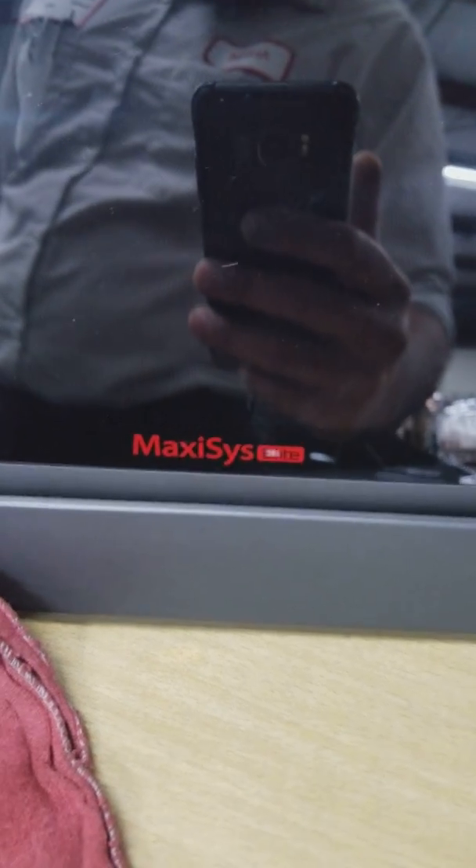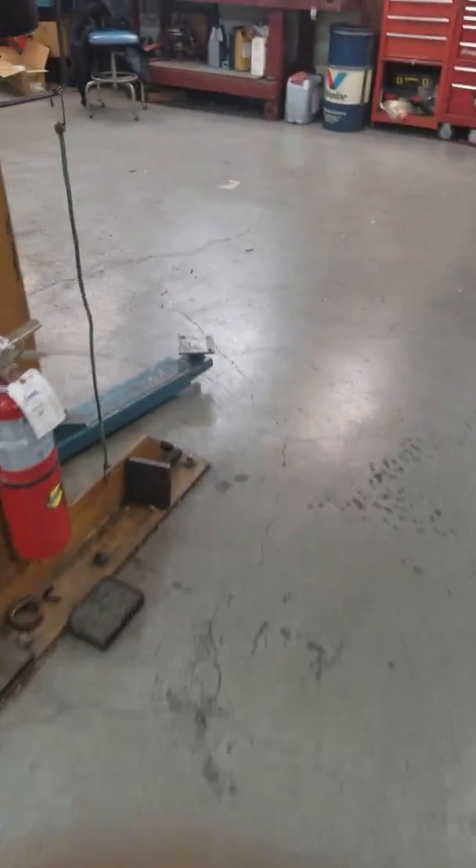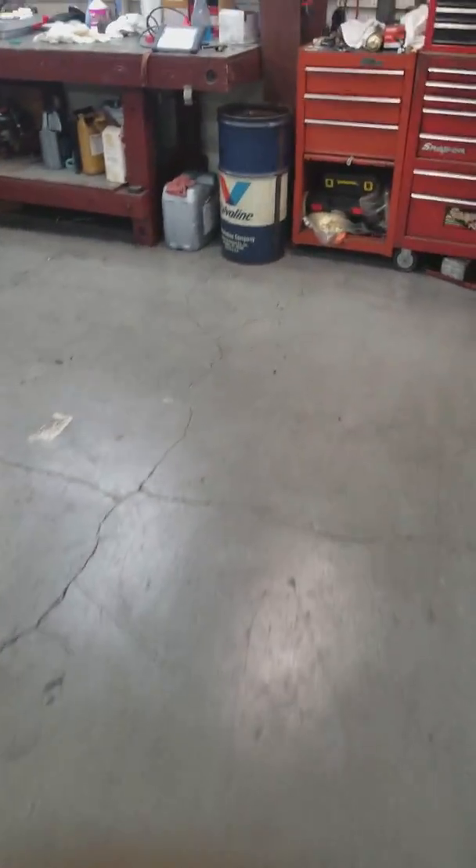We also have the big boy to compare to, which is going to be the Maxxis Elite. The Elite is an amazing unit, but today we're talking about the MK. The MK, in my opinion, is one of the best bangs for your buck — I'm not lying about it.